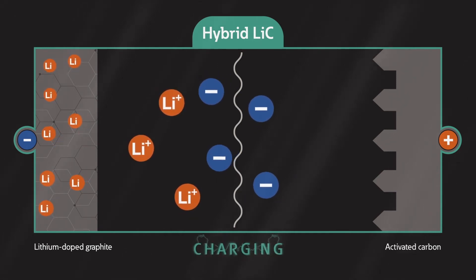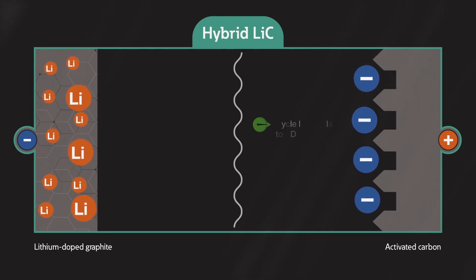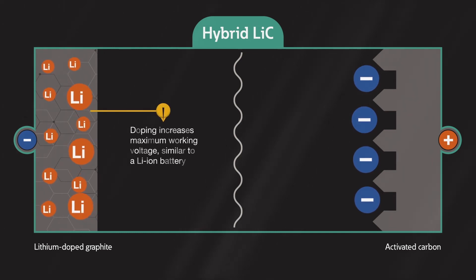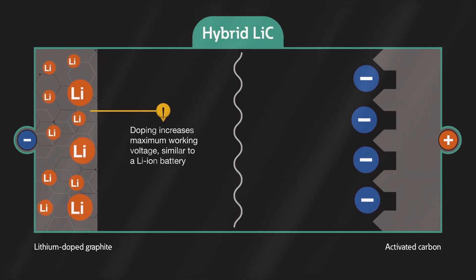The hybrid capacitor stores charge electrochemically, as a thin film that builds up on the surface of the electrode, which results in a cycle life similar to EDLCs, but with lower self-discharge. Doping the electrode lowers its potential and increases the maximum working voltage to a level similar to that of lithium-ion batteries.